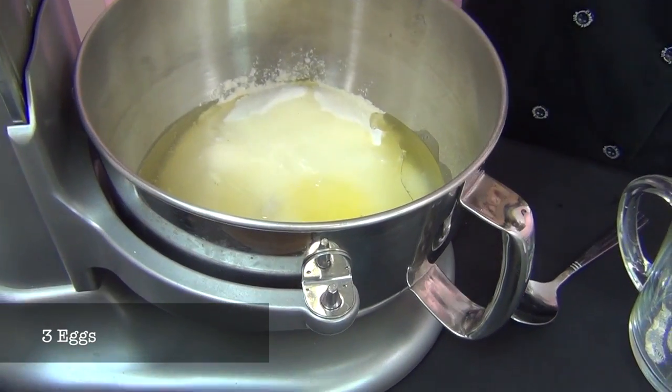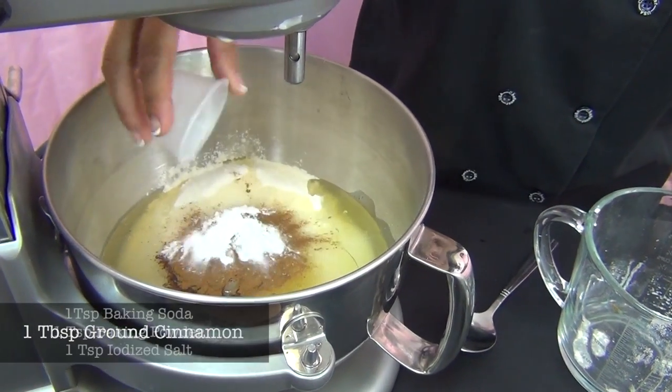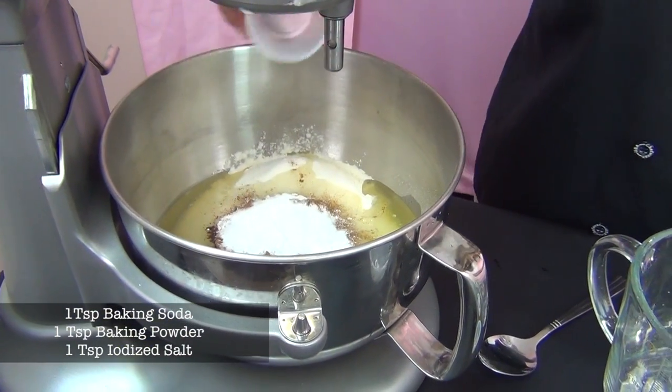And some flavorings: I've got a tablespoon of ground cinnamon — that always makes the aroma really nice — a teaspoon of baking soda, a teaspoon of baking powder, and a teaspoon of iodized salt.